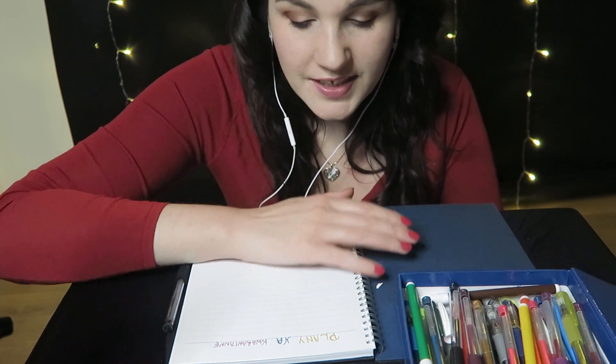Nie wiem jak u Ciebie, ale u mnie internet strasznie zamula. To pewnie wszystko przez to, że wszyscy siedzą w tej chwili na łączach. Masz to samo? Dobrze, że przynajmniej ja Ciebie widzę. A Ty mnie widzisz dobrze? No to świetnie.